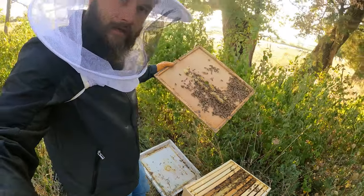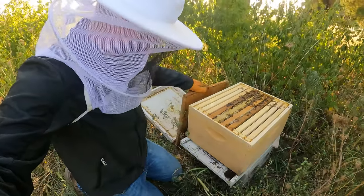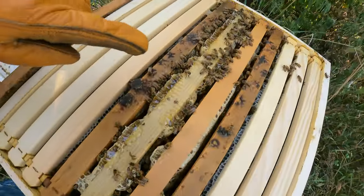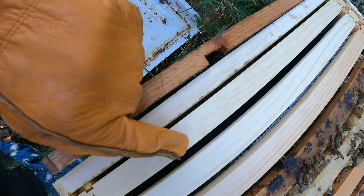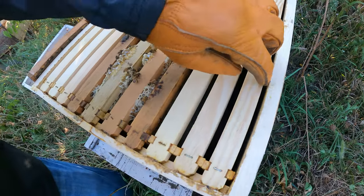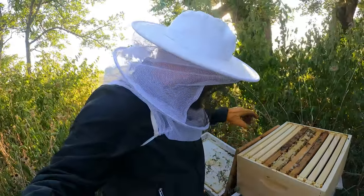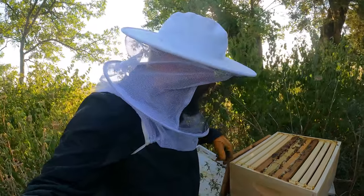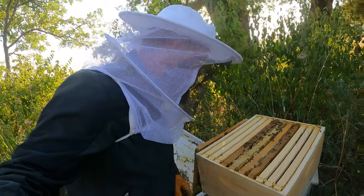Looks like they're filling out the center like they should. They say they're supposed to fill out the center all the way out. And you can see here that all this center is honey. It looks like they're starting to fill these ones out, and the same thing on this side — looks like they're starting to fill the outsides. But we're not quite there yet, so what we'll do is monitor as they fill this out. We'll add on another brood box. Everything is looking really, really good.